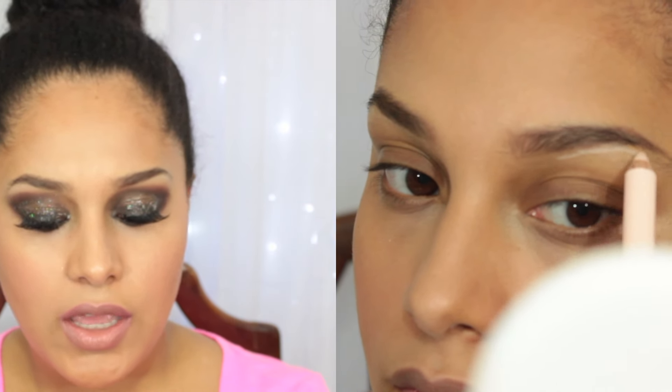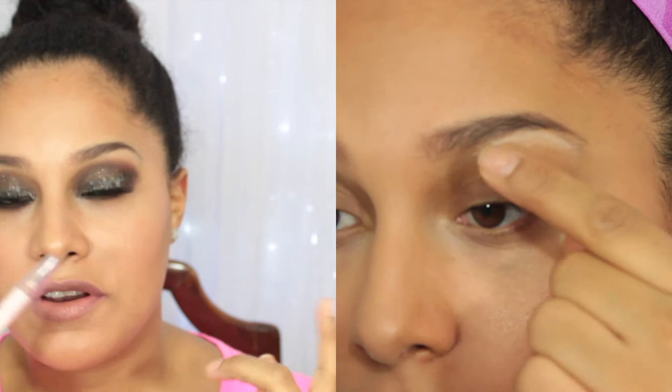I also got the Wet n Wild Ultimate Brow Highlight. It's a good product, but it's not something I necessarily need to add into my beauty routine. I do have it on right now, though I'm not sure you can tell. Honestly, I wouldn't have been super upset if I didn't have this one.